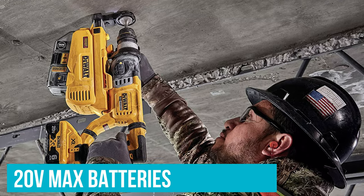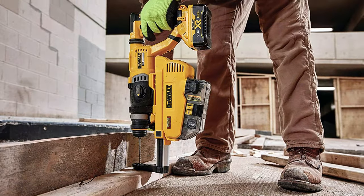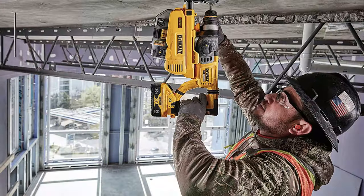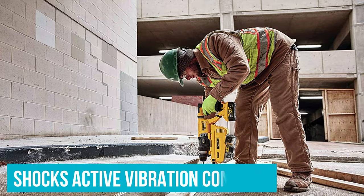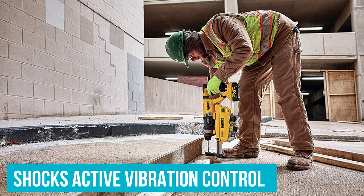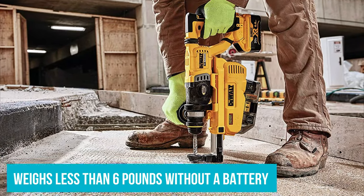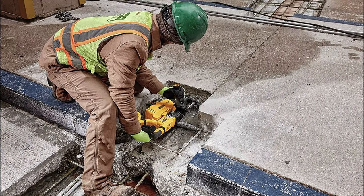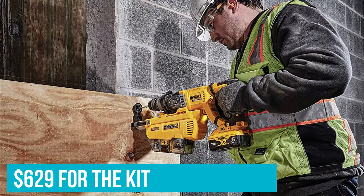For starters, this tool uses 20V max batteries, so it works with all your other DeWalt tools. Secondly, it makes you OSHA Table 1 compliant with a replaceable HEPA filter. The DeWalt DCH263R2D has plenty of power with 3J of impact energy. We love the dust collector and how it fits right on the tool and provides an easy way to empty the contents. The integrated shocks active vibration controller reduces the fatigue inherent in using a rotary hammer for longer periods of time. Finally, this tool weighs less than 6 pounds without a battery. At $629 for the kit, you really can't go wrong.